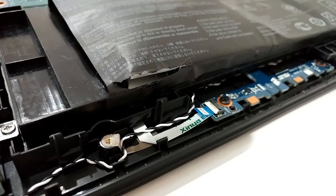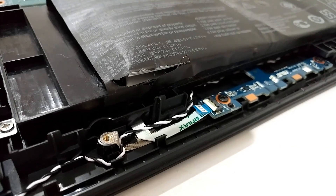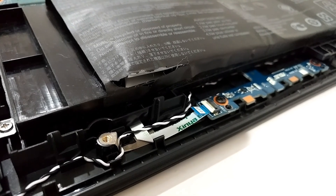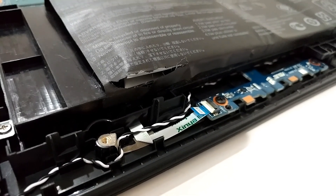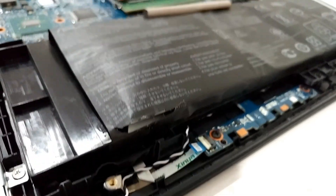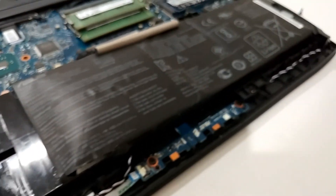You can remove it and run the laptop without the battery, or you can replace it — it's about $50. I found a listing that doesn't look too bad; I've put it in the description so you can order it from there. It's not much money, but you can run it without the battery as well.